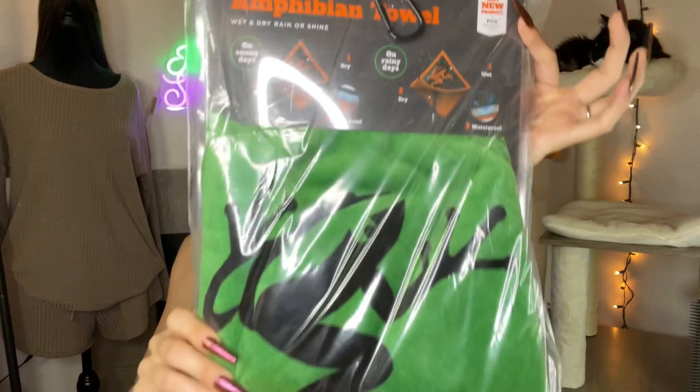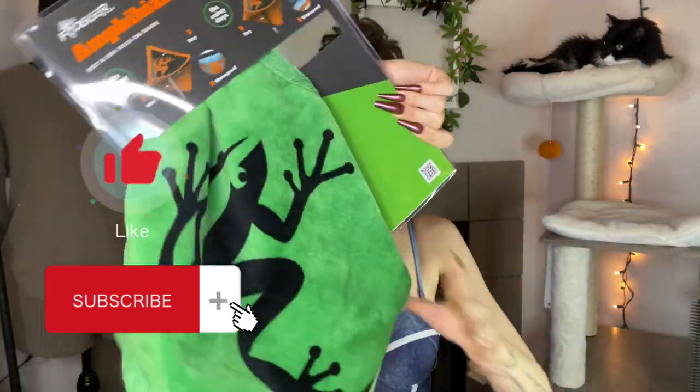Hi, it's me Shelpster. So today I'm going to be showing you this Frogger Amphibian Towel that's used for like your golf clubs, or honestly anything that you want to use to clean it. It's pretty large in size.